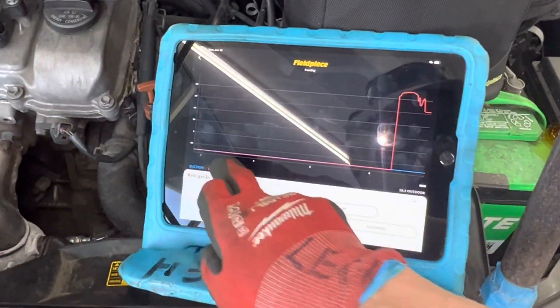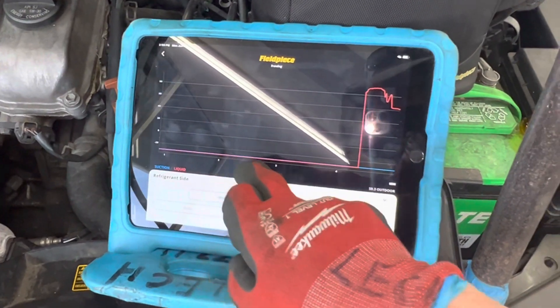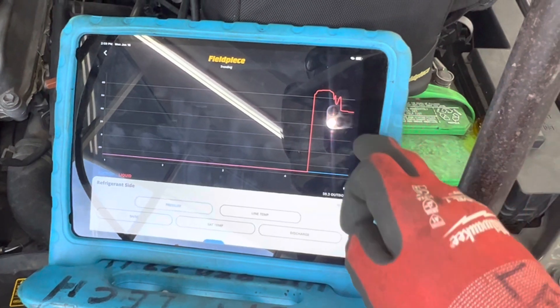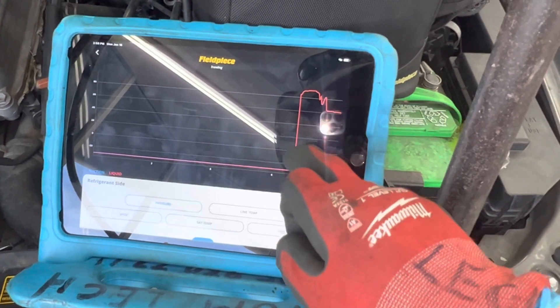As you can see, the pressure was down around negative 29.9 before, and then you can see the pressure shoot up on the high side as soon as I injected the refrigerant.